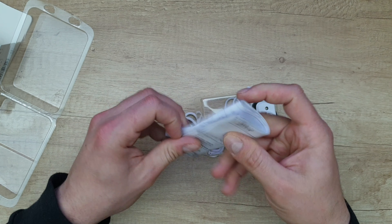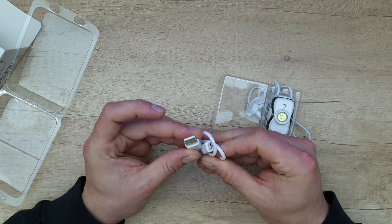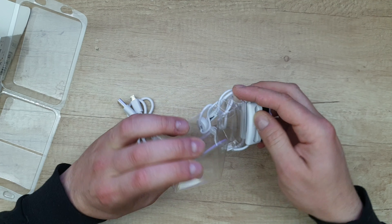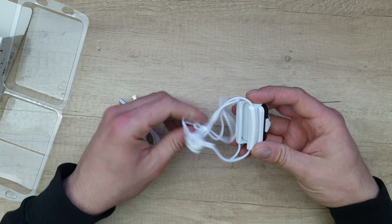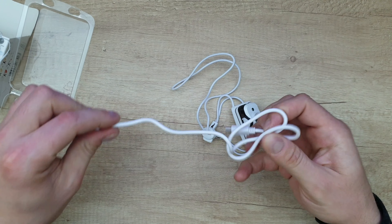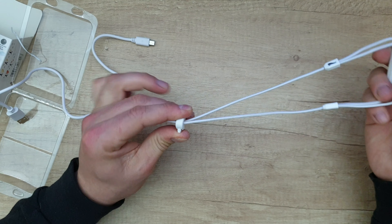Manual included if you want to read it, it's your choice. Here we've got the type-A USB and micro USB cable. It's about 30 centimeters. And here is the adjustable strap.